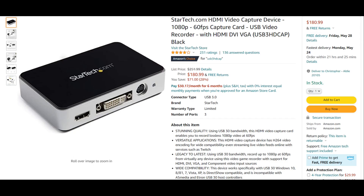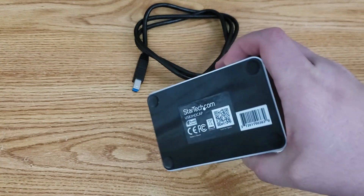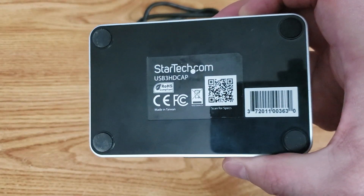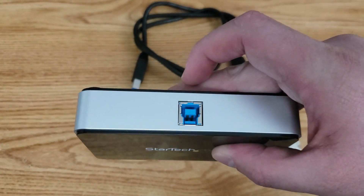Here we have the StarTech USB 3 HD cap, selling on Amazon for about $181. While that may seem like a lot, compared to some video capture equipment the price isn't all that bad. Here you can see it on the desk. Let me flip it over so you can see all the model number information, barcodes and things. Flipping it again to look at the front, you'll see a very interesting USB 3 connector.